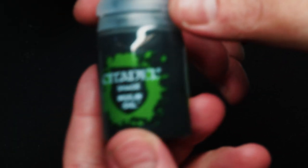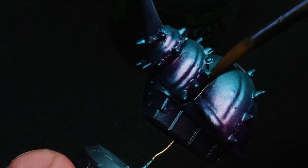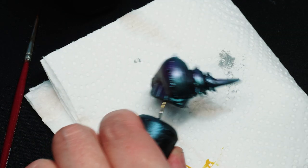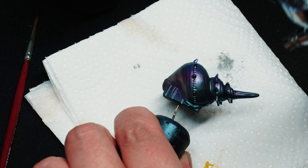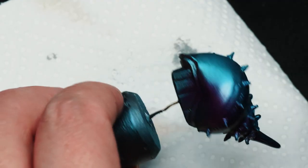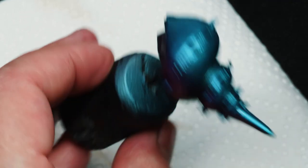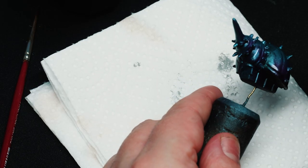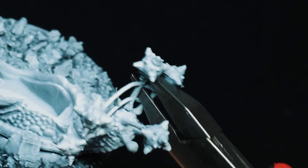Here I'm coming in with some wash just to darken the shadows a little bit. And I think here I'm just putting on a gloss varnish to make sure that I don't lose any of those nice colors I've had so far — especially those inks, because they are not very water resistant.